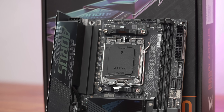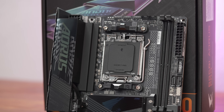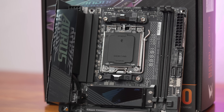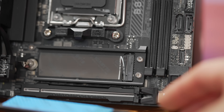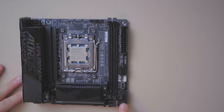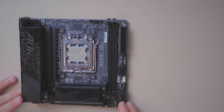The B850i Aorus Pro is a mini-ITX motherboard for AMD's AM5 socket, supporting Ryzen 7000 and 9000 CPUs, as well as 8000 APUs, although PCIe functionality will be pared down with those. You do get a Gen 5 expansion slot with a protective plate around it, and there's a release button on the bottom right for your graphics card. Note that the bottom-right corner screw hole requires a longer screw.